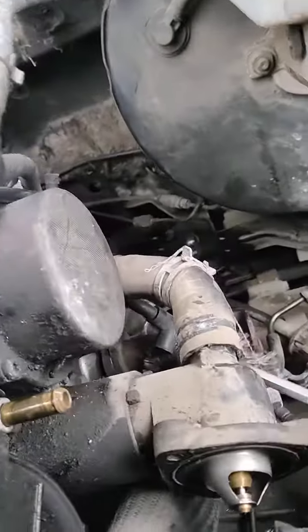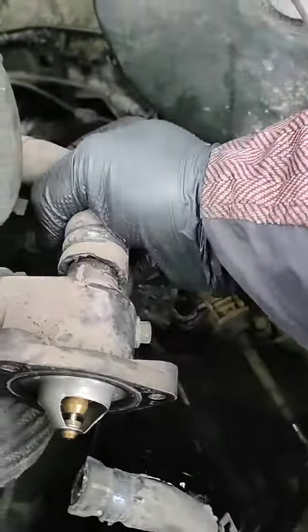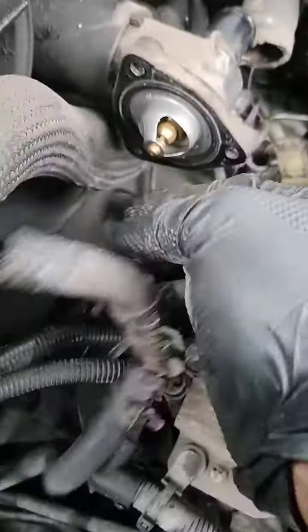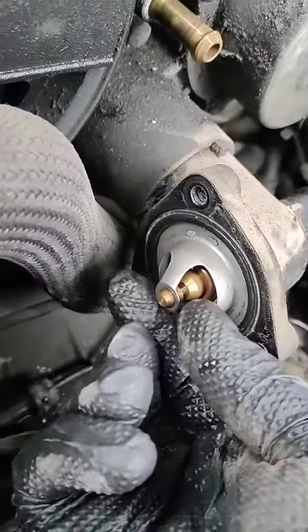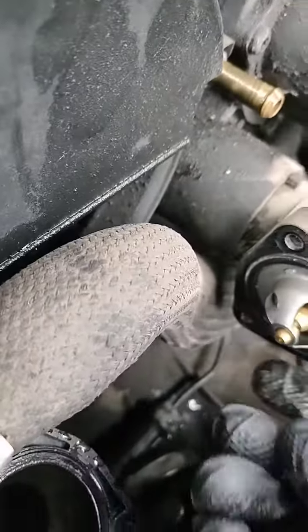What I just wanted to show you was how to remove the thermostat. What I'm doing now is really useless because I don't need all this pipe — I only need the thermostat. Before you remove something, you always need to look carefully at how it was positioned, because you want to put it back. So you know how — I need now to remove it from here.